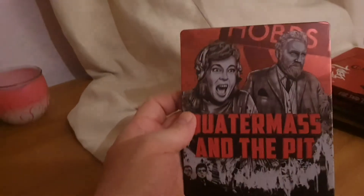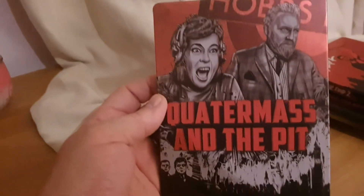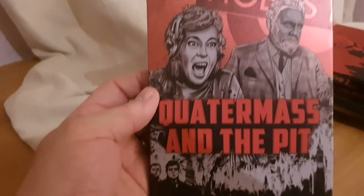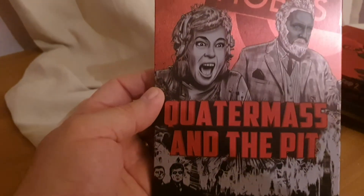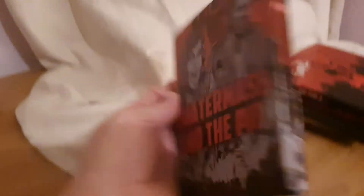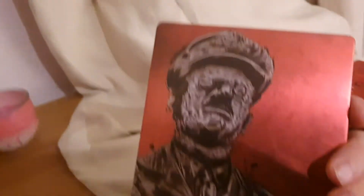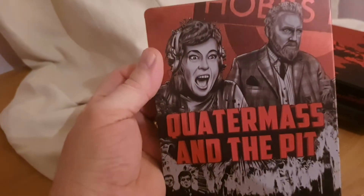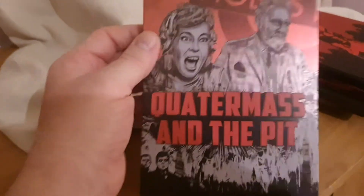Then we've got another classic one. I just love this one as well — the artwork is just phenomenal. It's the good old Quatermass and the Pit, good old Hammer. I just love the old-style artwork. As soon as I seen it I thought I've got to get this. Absolutely amazing, so much effort has been put into it, and it's a great film as well — a brilliant Quatermass and the Pit.